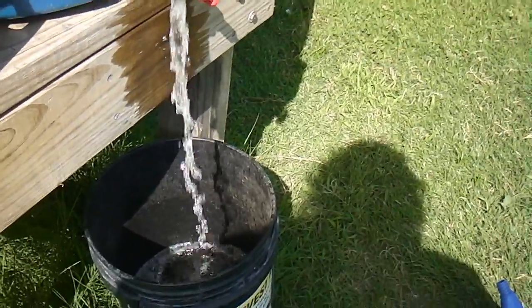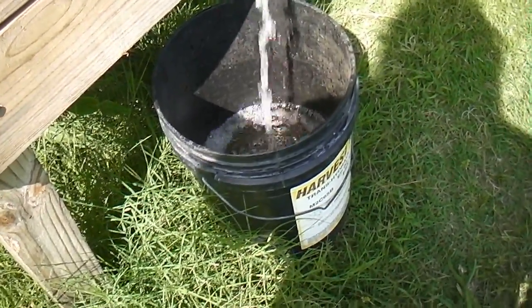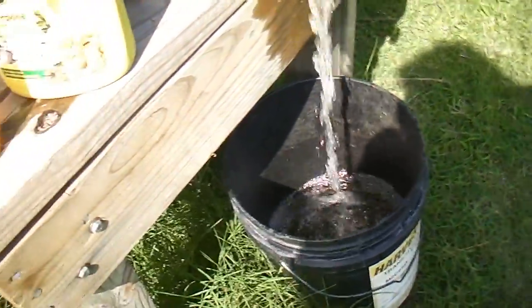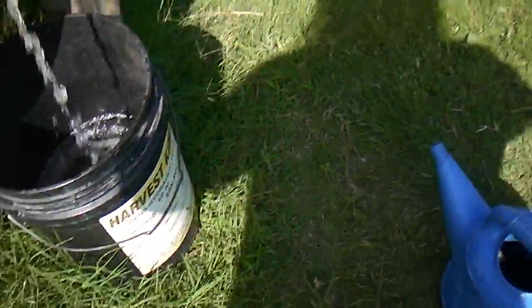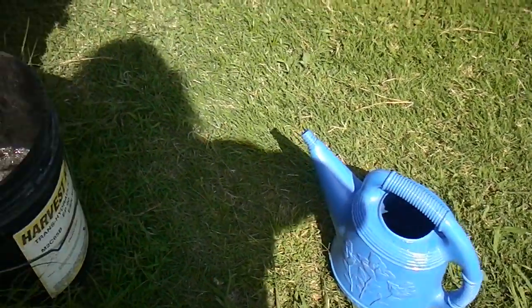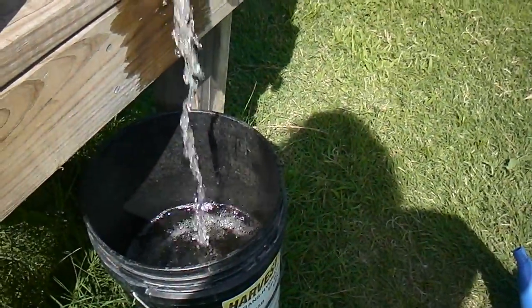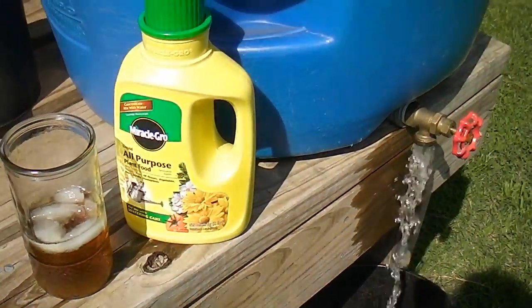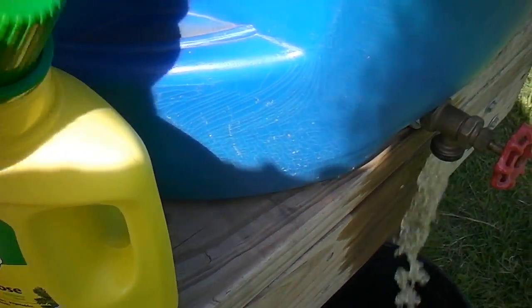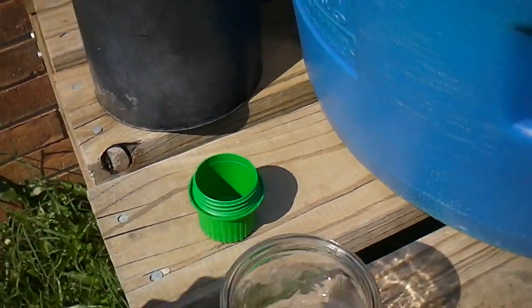Hey y'all. I'm trying to speed my corn up a little bit, so I'm going to add some liquid fertilizer to them. I've been using a five gallon bucket and a watering can to apply it. I'm just using this liquid fertilizer — nobody's paying me to say this, but everybody knows about this stuff. I like to use a capful for five gallons.